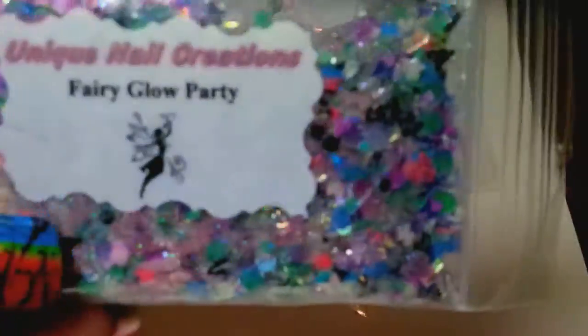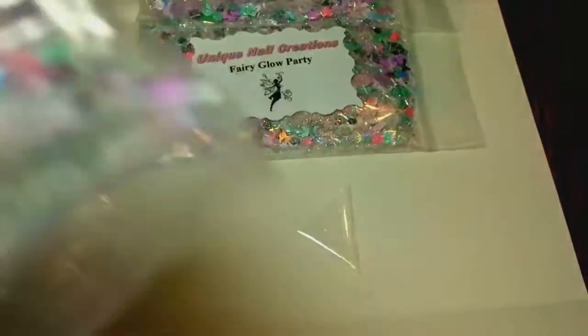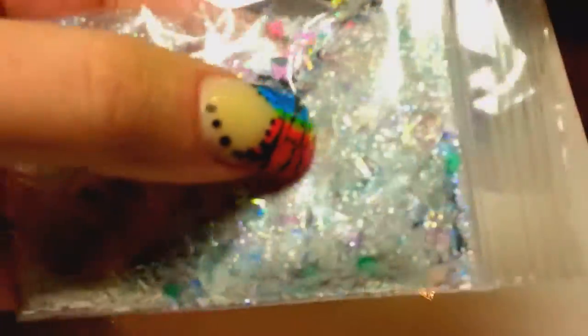So this is for Christina's Nail Madness, for her fairy glow group swap. I was still working on it but I wanted to show my mix that I made. Here's the mix — it's a real pretty shimmery glow mix, if you can see that. I am so sorry Christina that it didn't work out — I don't know what happened.